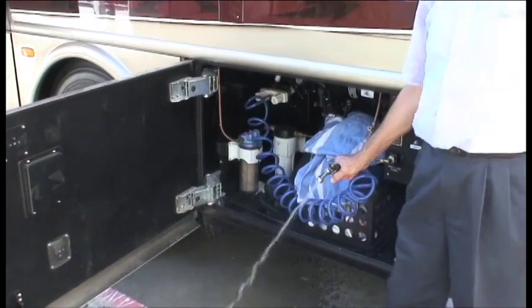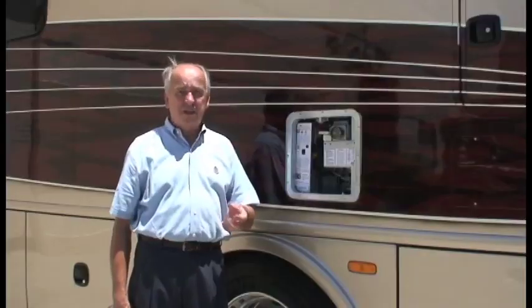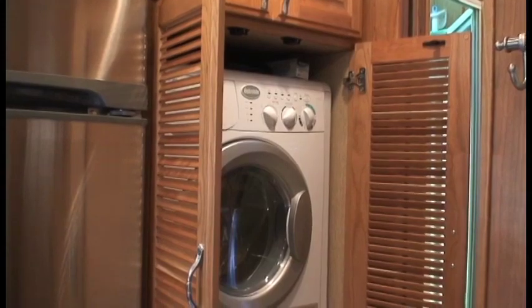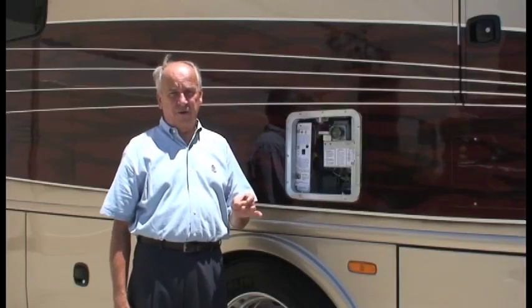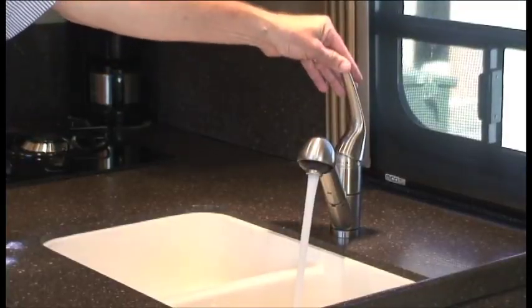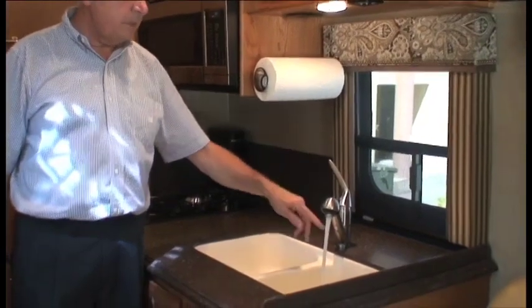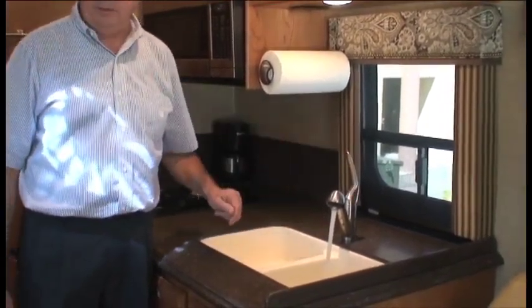Start with the outside faucets or outside showers. If there's a washing machine hooked up, you have to purge both the hot and cold water lines. Then go to the kitchen sink — turn it on and make sure there's no air. Then go to the hot water side and do the same thing, or you can put it in the middle and do both at the same time.